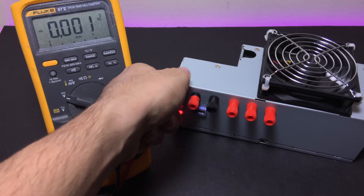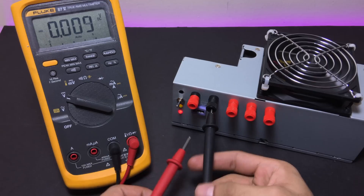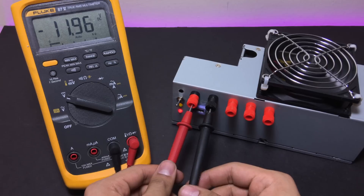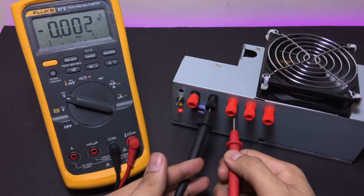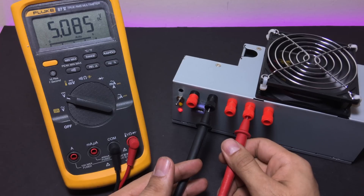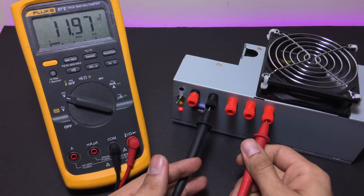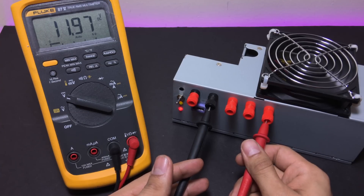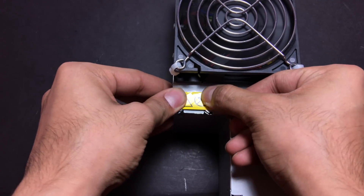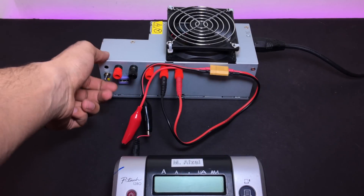Let's turn the power supply on and check if all the voltages are within range. So the leftmost one should be minus 12 volts — check. 3.3 volts — check. 5 volts — check. And 12 volts — check. And while we are at it, let's just cover this suicide hole as well.